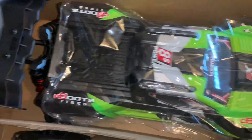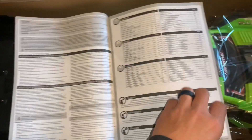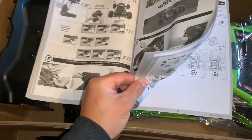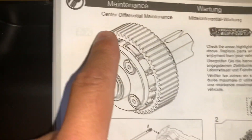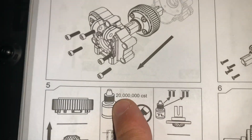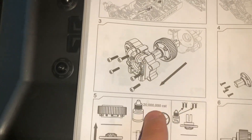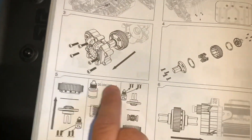The only thing that makes it a 1.75 is right here, and I noticed this in the manual — believe it or not, out of all things. I know no one reads these, but I was going through and on page 28, the diff maintenance — I will show you. This is how you know it's the most modern version. Version 3 is right there. Center diff maintenance says 20 mil, so that means there's 20 mil currently in there. This is the maintenance page, so it tells you to refill it with 20 mil. And the reason I know this is because the two previous versions' manuals said 1 mil — it didn't say 20 mil.